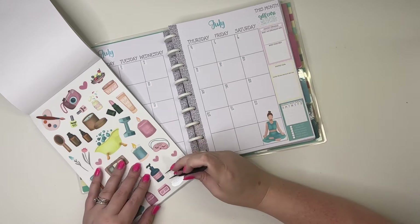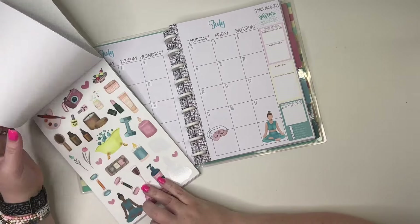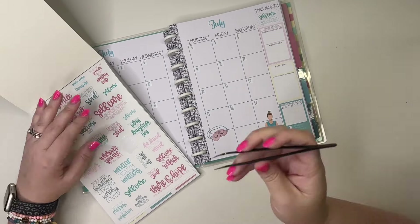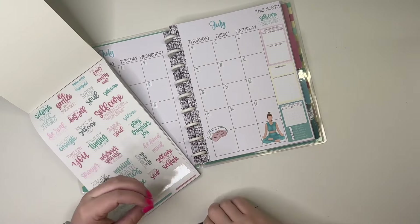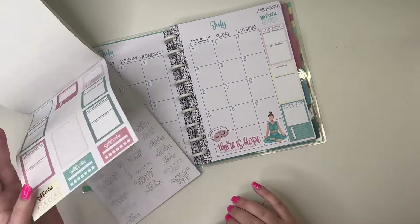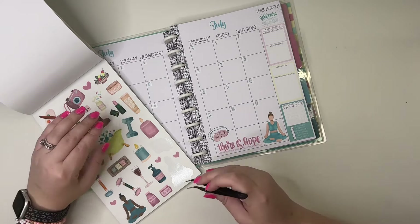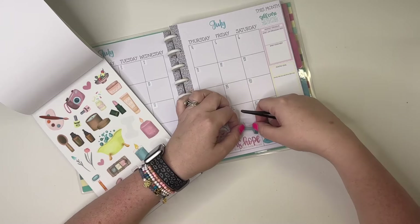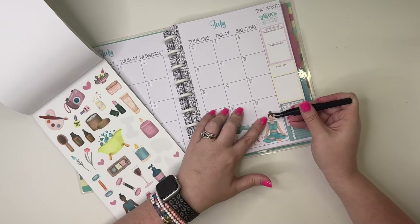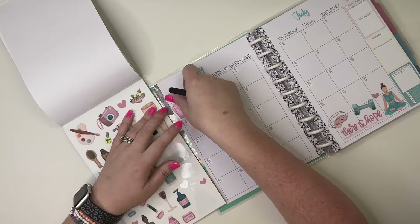We're going to put this one right here, and then we're going to put this little eye mask right here. Then I'm going to go back to the quotes — I like this one that says 'there's hope even when your brain says there is not' — and I'm going to put this one in this space right here. Then going back to those decorative stickers, let's put this little weights sticker like this, then we can put a little heart, and then I'm going to do something similar over here in this little space.